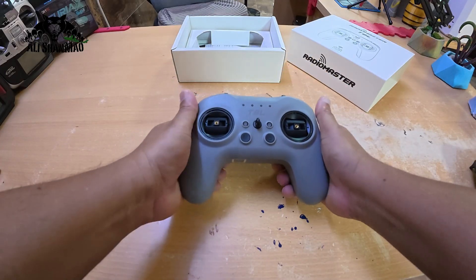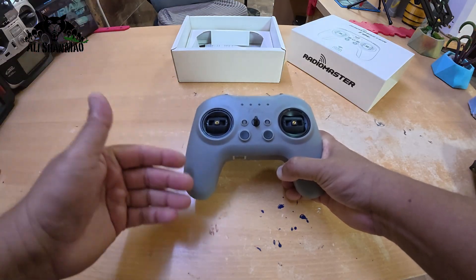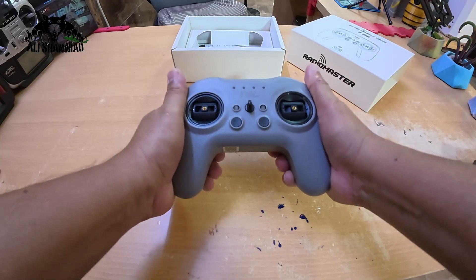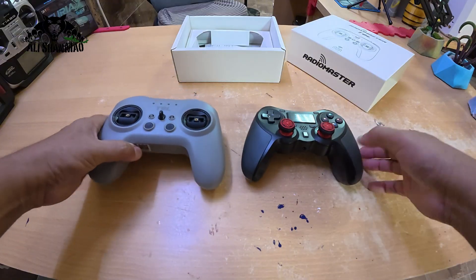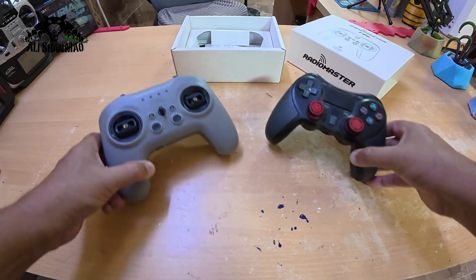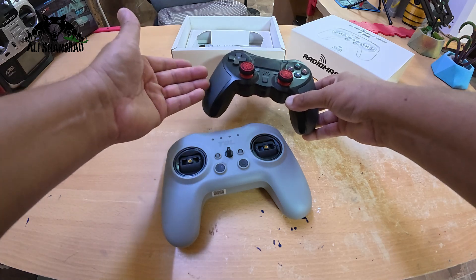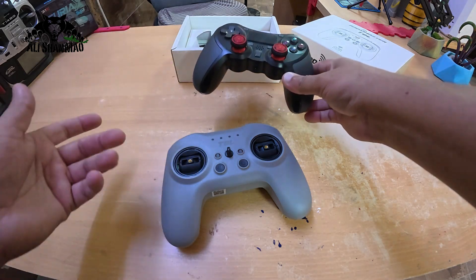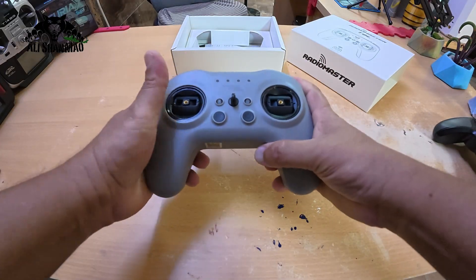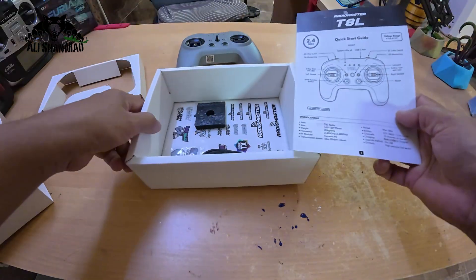It's a 10-channel Express LRS radio controller — easy to use and easy to set up. Now, I know there's a question: without the screen, how do you do this? Stay with me and I'll show everything. This radio controller is kind of like a gaming controller. This is my gaming controller for PC and PlayStation 4, and the T8L is a similar style.